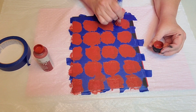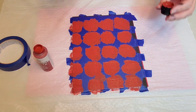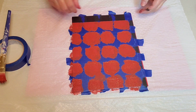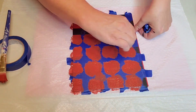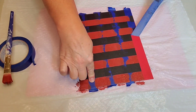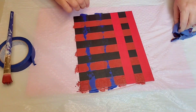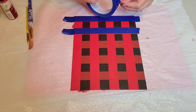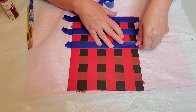And again, I'm just dabbing it in and removing the tape while it's still somewhat wet. In between each color, I always let it dry thoroughly. And if you notice, we still have one more step to go.